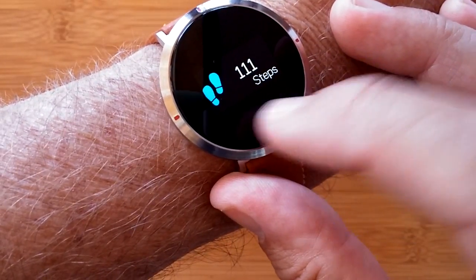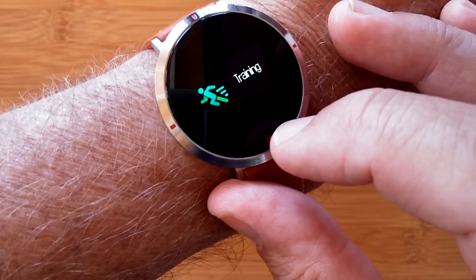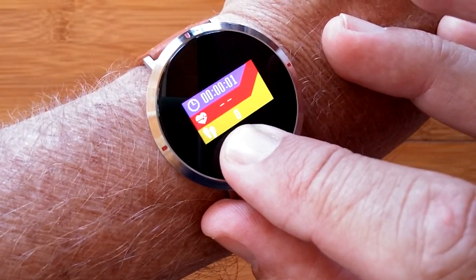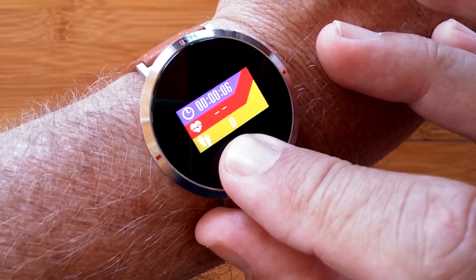You've got your step count, distance traveled, and calories burned computed. In addition, there's a training section that when you press and hold brings up a panel where you have stopwatch, heart rate, and steps walked.